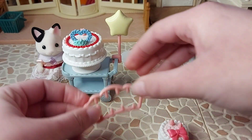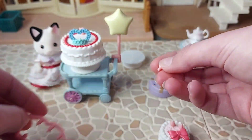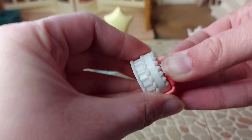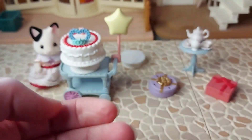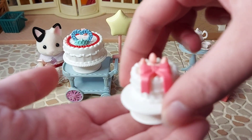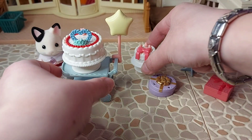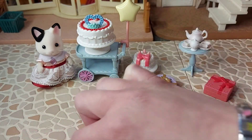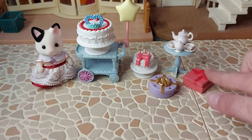That's cool that you can decorate the cakes differently, then you can use it again for a different party with someone else, and it doesn't just look like they've got the same cake — it can be different. So I'll put that up on the smaller tray. So it looks like a really cute set.